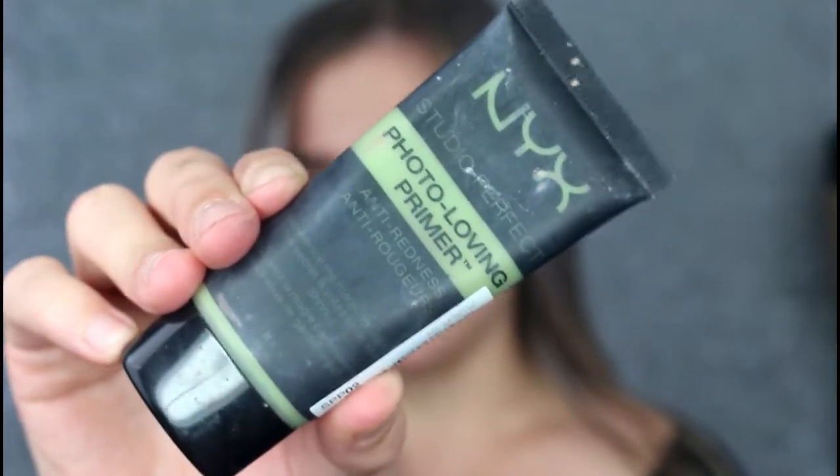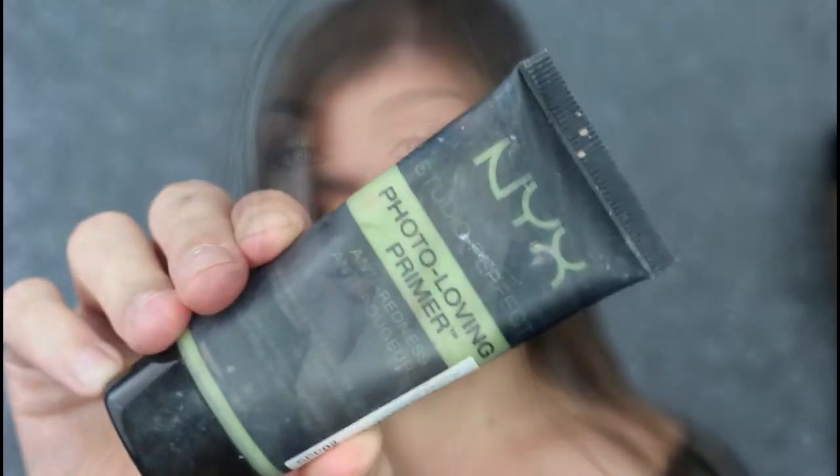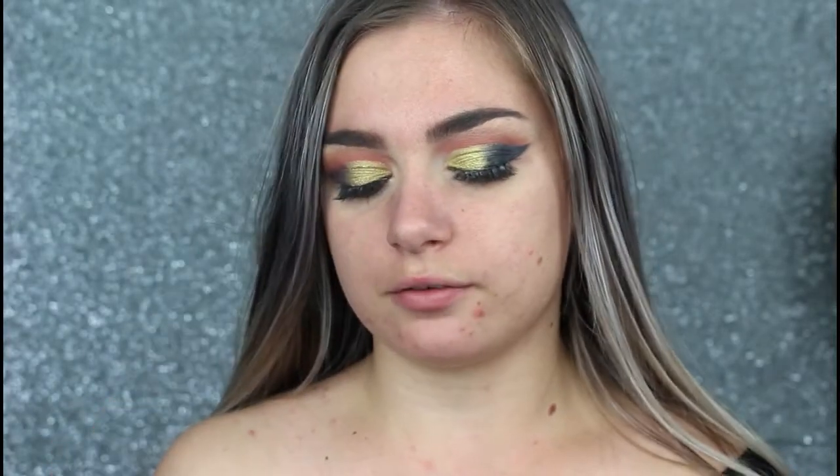For primer I'm going to be taking my NYX Photo Loving Primer, just going to focus this where I have the most redness around my pimples. Then of course I'm going to be taking my Porefessional by Benefit.